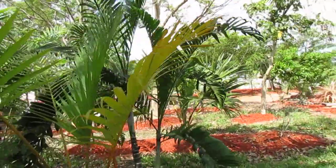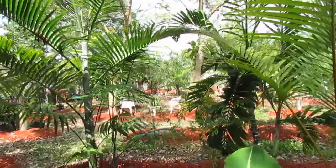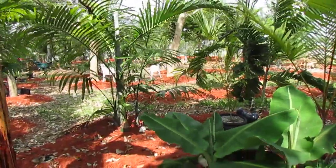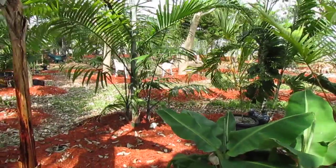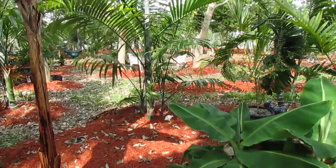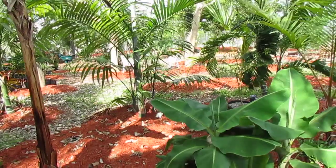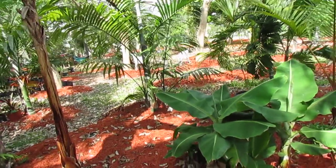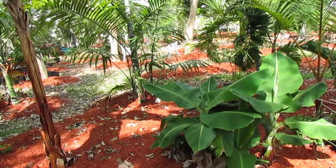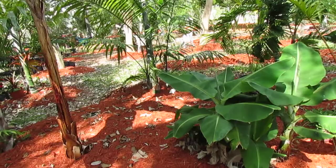They're cousins in a way — they don't grow near each other, but they do come from the same sub-family of Dypsis. There are many hundreds of species of Dypsis, and new ones are constantly being found. I would say probably a hundred species discovered in the past decade, and they're beautiful and unique.